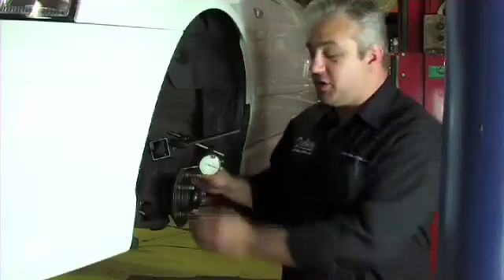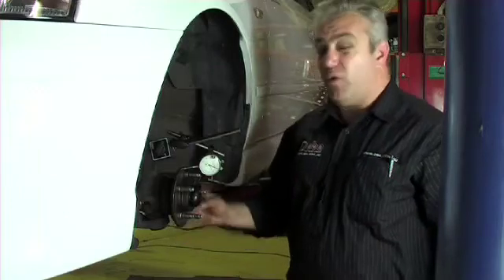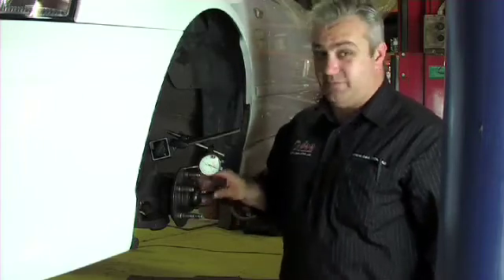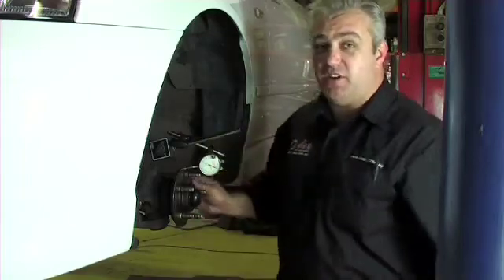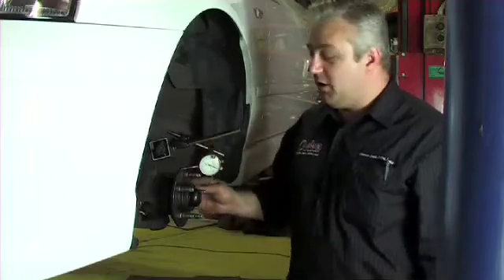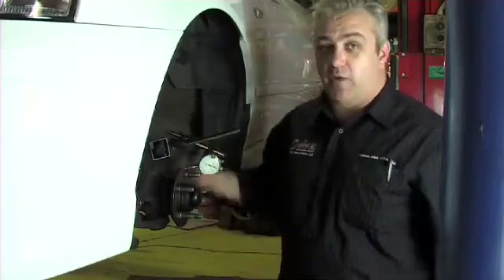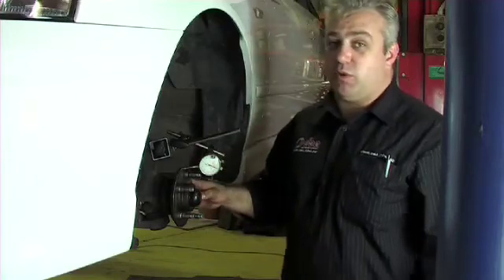So if we find that there is excessive run out in the hub — which is anything more than about 0.02 of a millimetre — we need to consider the option of actually replacing the hub. Because if we've got 0.02 of a millimetre here, by the time we move it out to the outer diameter of the disc, which if it's a car fitted with a large disc rotor above 300mm, that can be well over 0.05 of a millimetre run out. If we fit the disc at this point with over 0.05 of a millimetre run out, it's only going to be a matter of time before this vehicle comes back with a brake shudder problem.